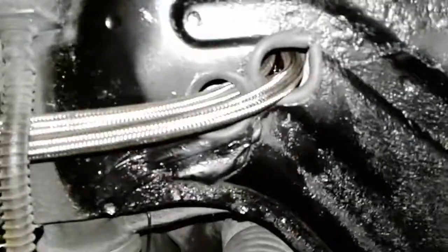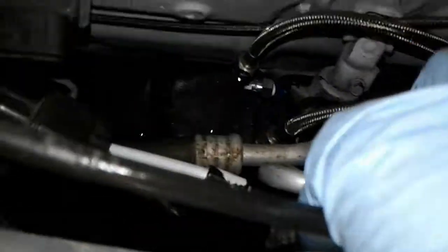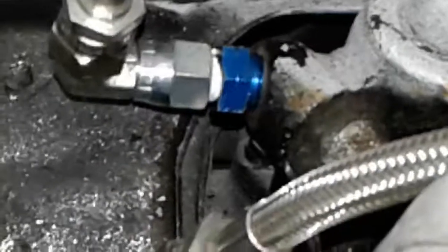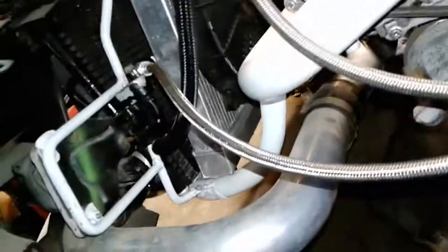That runs through the bottom, through the firewall, and then out the back to the rack and pinion down there. Then the other fittings that go to the rack and pinion are right there. I'll leave a link in the description if anybody wants to check it out. It was about maybe a total of $140 to get it all ordered and made.